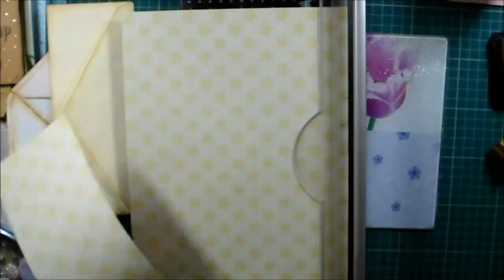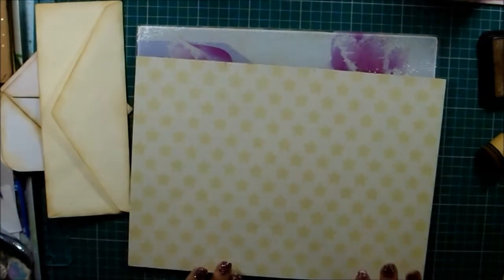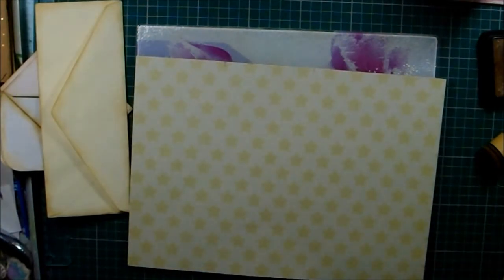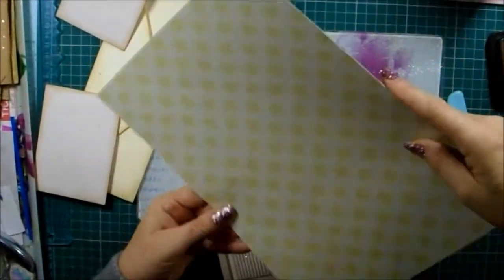I've got kids running about so we might be a bit sloppy starting — I'll try not to. I've cut the bottom off. Now I've got to cut these two top bits.